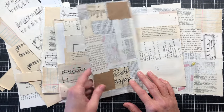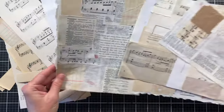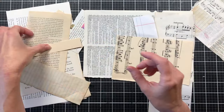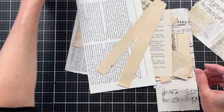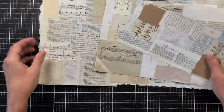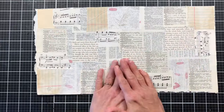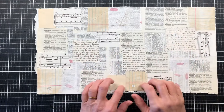Today I'm going to be making journaling cards. I've pulled out some of my neutral collage that I have already created. Neutral collage is when you're collaging — I'll take a dictionary page or a book page, bring out my scraps of all different neutral colors, and just tear them up and piece them together to create a collage. Hold on to your scraps because they are perfect for this. If you don't have scraps, you could just start with book pages and start tearing them up. There were bits and pieces left over, so what I'm going to do is create some journaling cards from these.